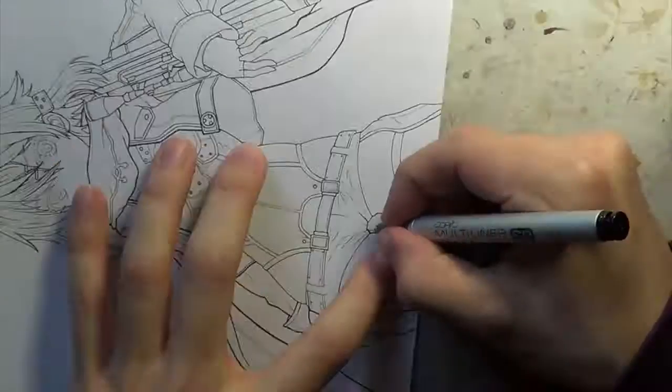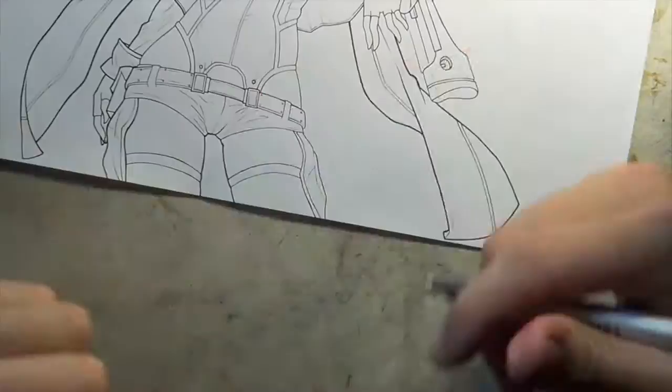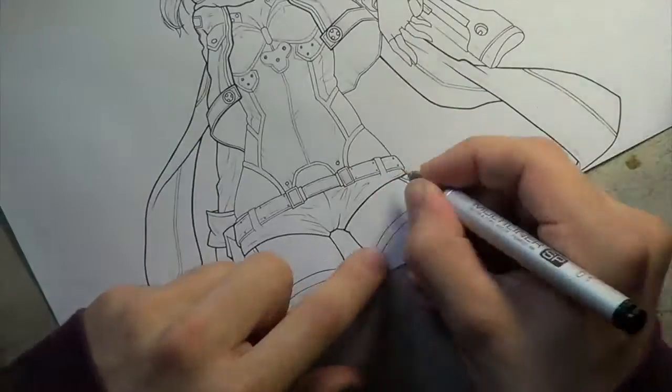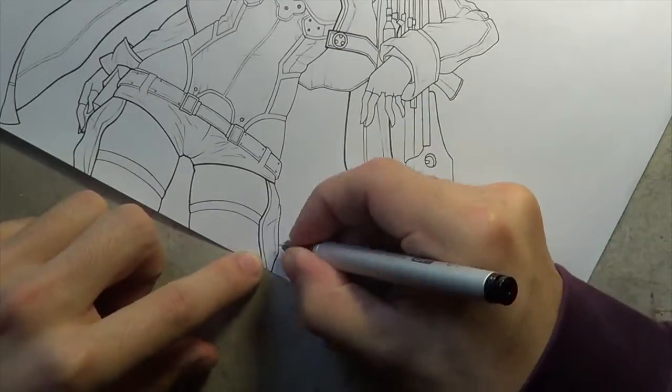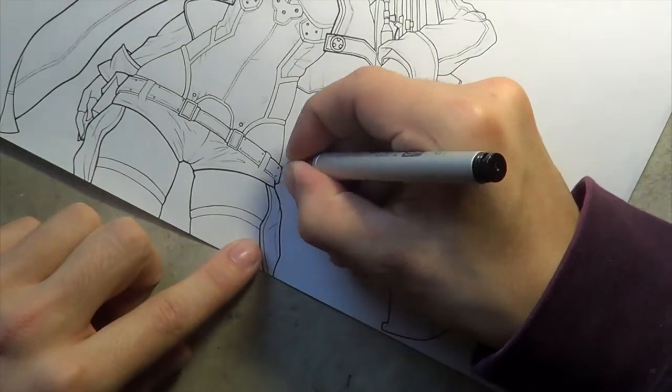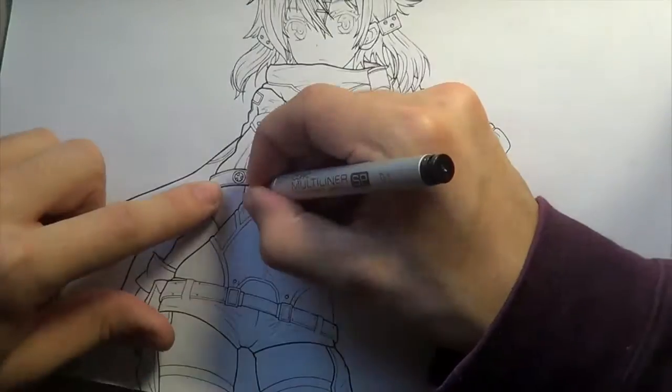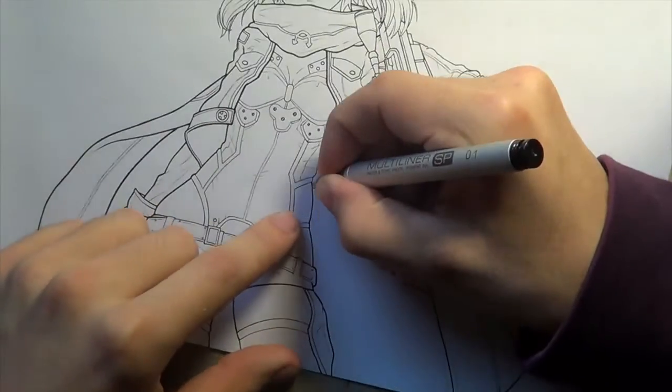You can see here I'm popping the jacket out a bit more, putting the outline on it. I was tossing up whether I should outline her hair and the gun as well — I didn't end up doing a solid outline on those, so I'm not sure if I will. I might do that later once I color it if I think it needs it.